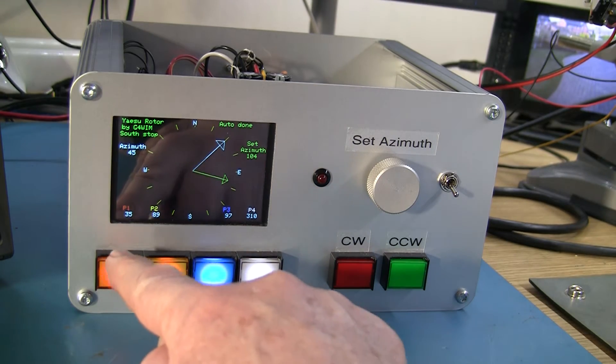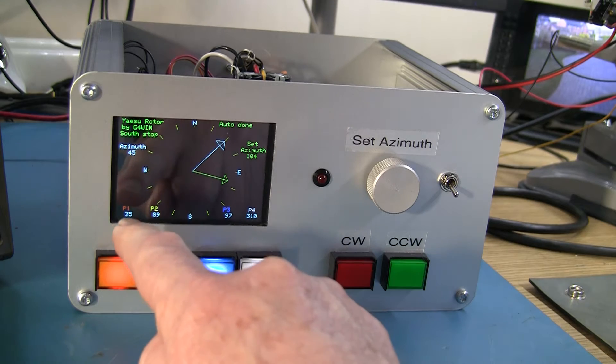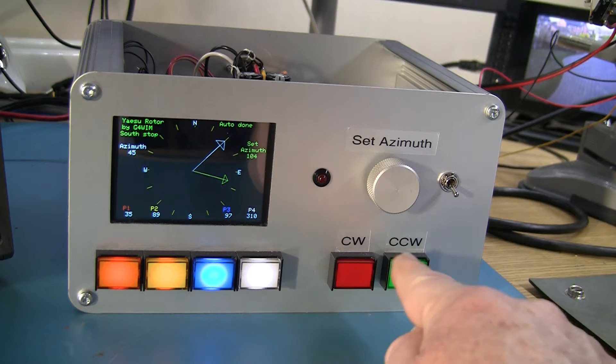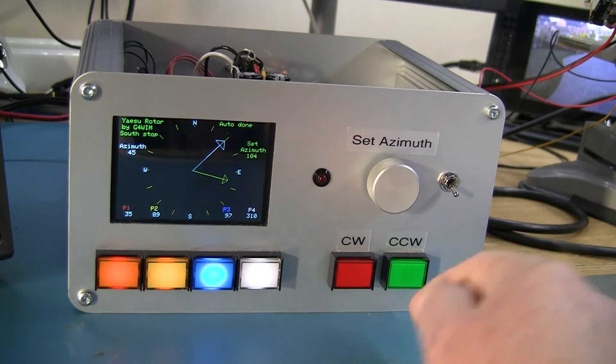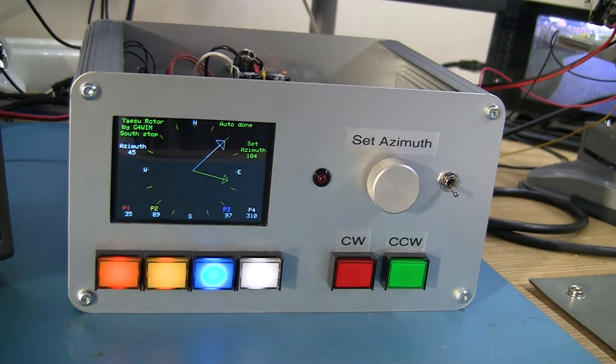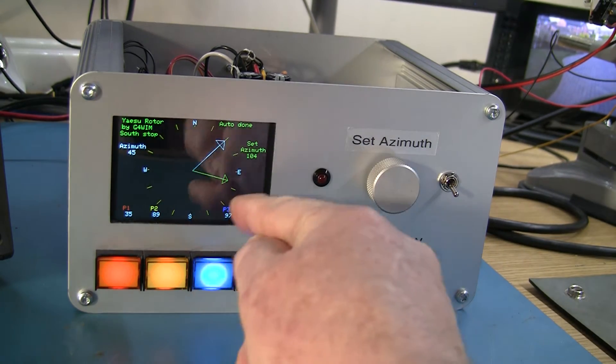It also has four presets which are non-volatile, currently programmed to 35, 89, 97, and 310 degrees. Then you have some manual control buttons — clockwise and counterclockwise — and it's currently in south stop mode, meaning it'll rotate from south all the way around and stop, or go that way around to south stop.